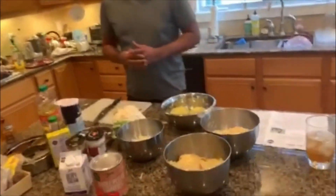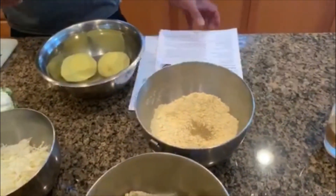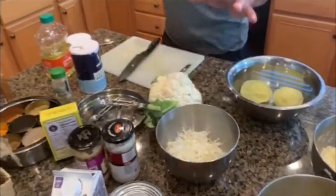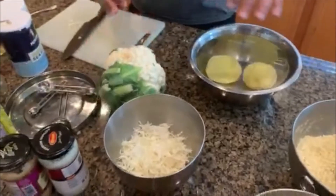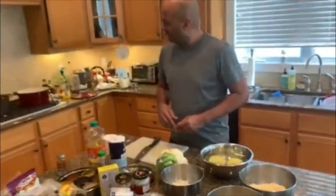And then to go with that, for a change, we're going to do some vegetable pakoras. Those are going to be a little bit of cabbage, some potatoes, and some cauliflower. We're going to put that in the flour and fry it up to make vegetable pakoras.